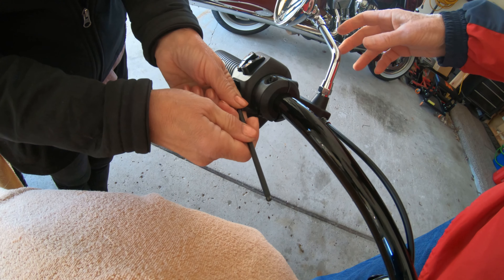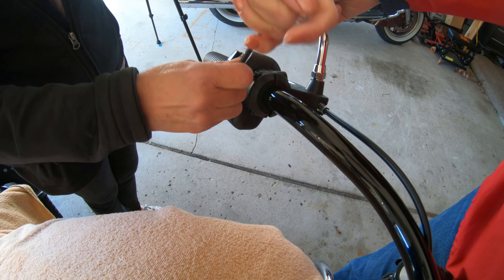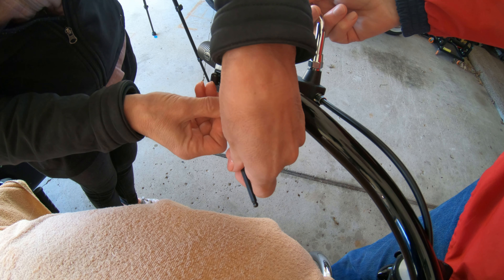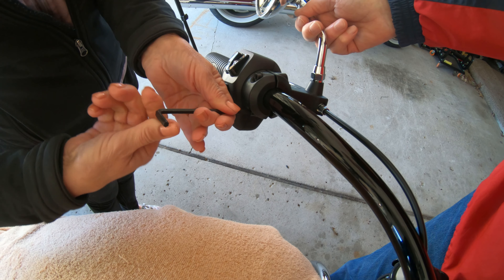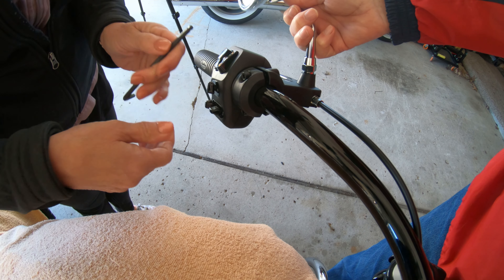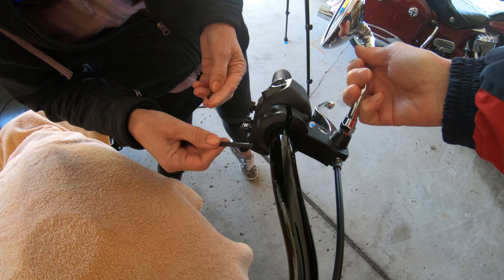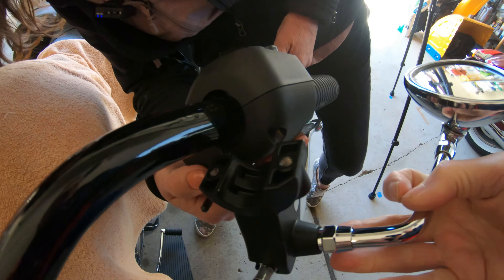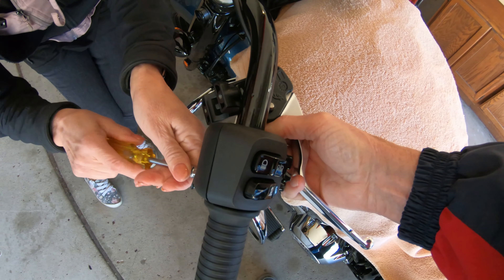We'll get that off — I'll hold on to it so it doesn't fall. One nice thing about having two people do this as opposed to one is we don't scratch anything. I'm supposed to be the safety guy to keep this from falling, and the camera guy. We don't have any power tools but that's okay. Take them off all the way — this piece is gonna fall so don't let that drop on the ground. Now we have some electrical connections that we're gonna have to remove — let's see where that goes. That goes right inside, so I'm gonna take those out.